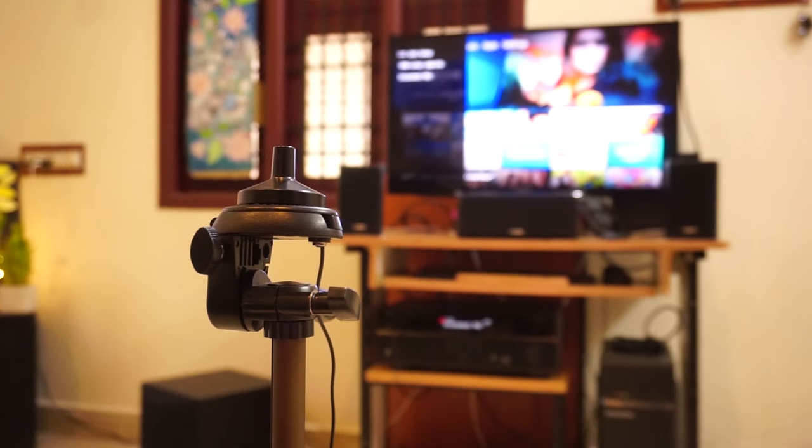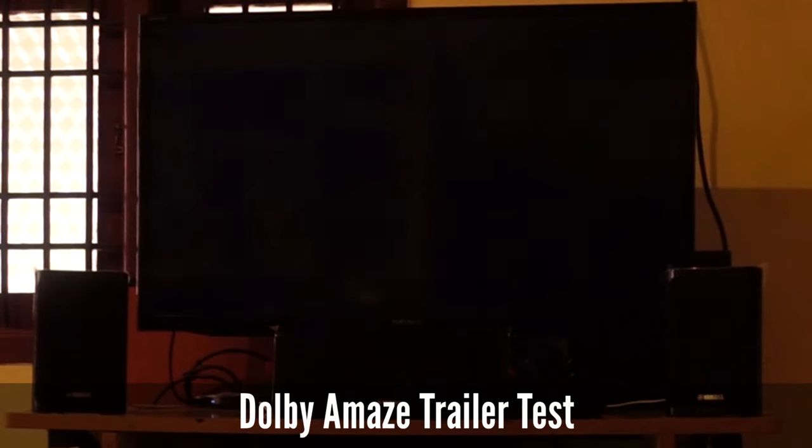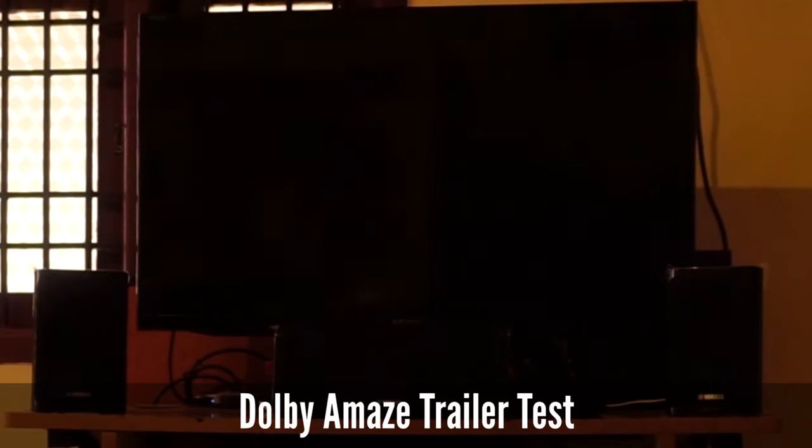I will quickly show you a sample test using a Dolby Atmos video I ran with this receiver. The final step is testing the sound using a high quality Dolby video. I am going to run the Amaze trailer in this setup.